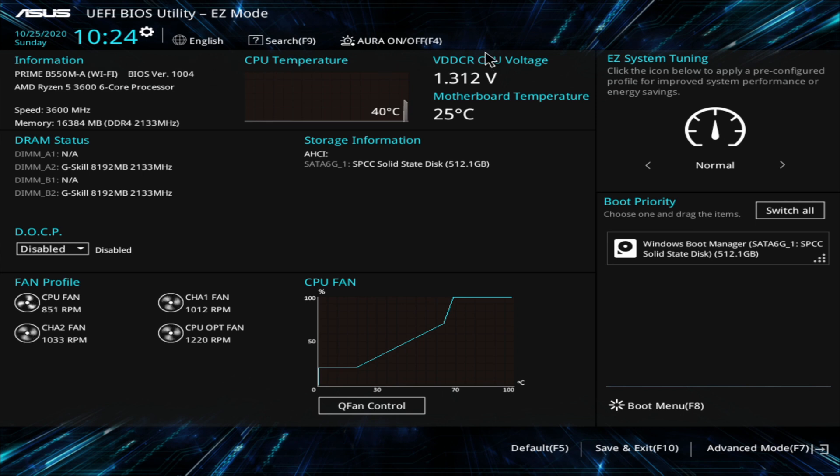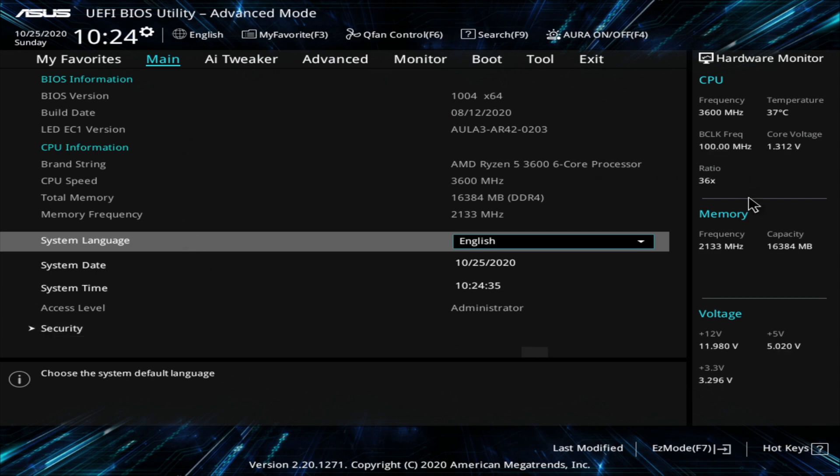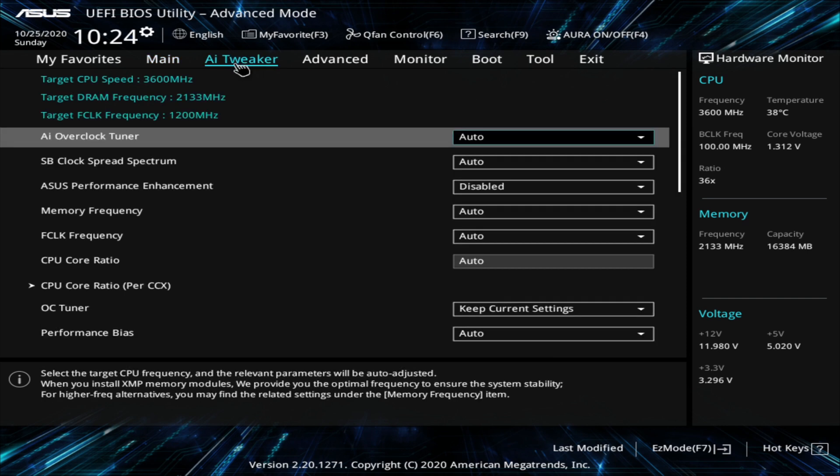Here we are in the BIOS. You've got to go down to Advanced Mode, or you can tap F7 on your keyboard to get into it as well. As you can tell, our memory frequency right now is at 2133 MHz and there is 16 gigabytes or 16,384 megabytes. Go over to AI Tweaker and click on it. When you get there, go over to AI Overclock Tuner — it's set to Auto. You need to change it down to DOCP.